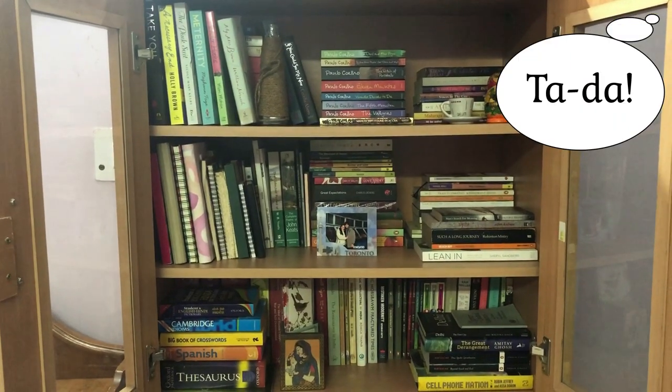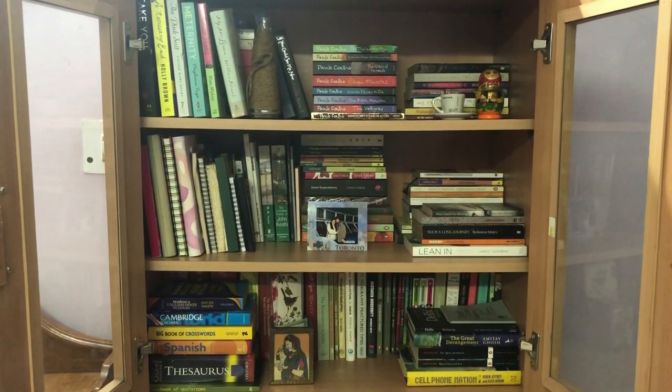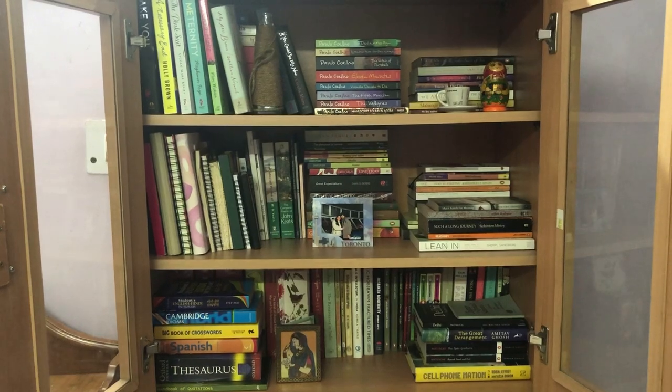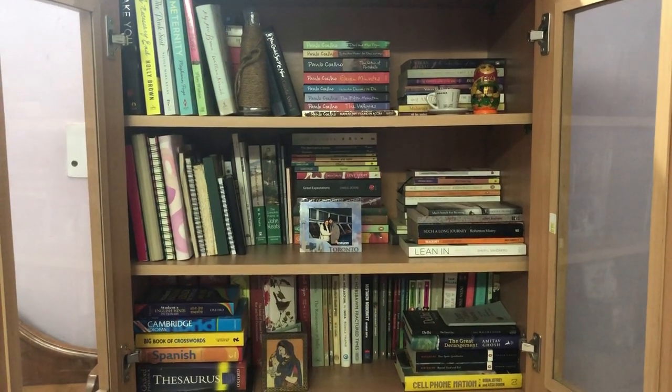After almost two hours of reorganizing my bookshelf I'm really tired — I'm not gonna lie, my back is really hurting. But I'm also very excited to show you the final product. This is how my bookshelf looks now. I am really happy with the spaciousness and how organized it looks. I'm very happy to not have any unnecessary stuff in here — only books and just some of my favorite keepsakes.